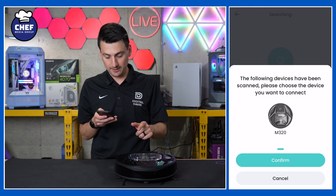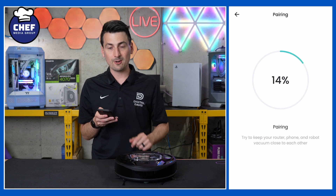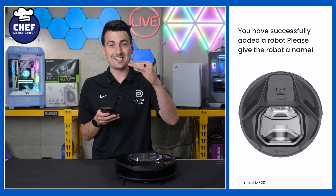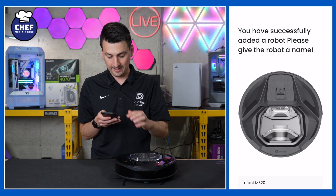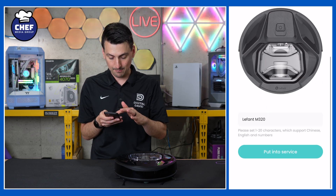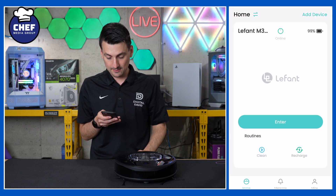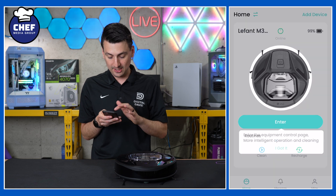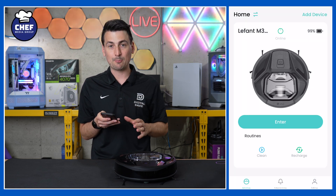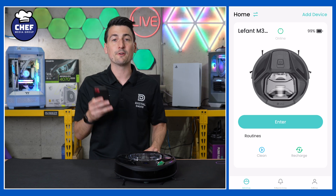Now it's going to scan for nearby devices and it found it right away, and it's going to work on pairing. It got hung up at 60% then shot all the way up. That took less than 30 seconds and everything has now been successfully set up. We have the name right there. We can select 'Put Into Service' and there we go — everything has been set up. Very simple and straightforward to get this up and running with your phone.